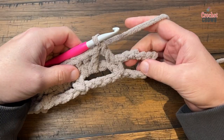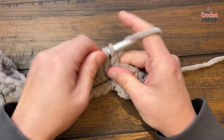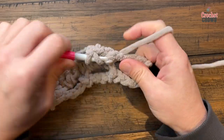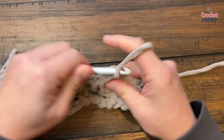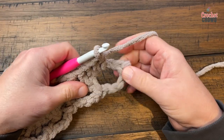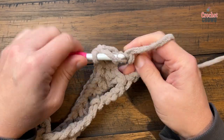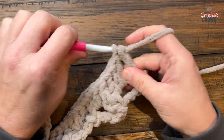Coming to the end — the last space gets three double crochets, then you double crochet into the final single crochet right there. And that was row number 2. Turn your work and row number 3 is next.